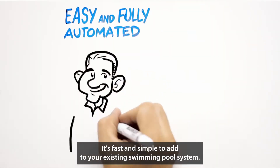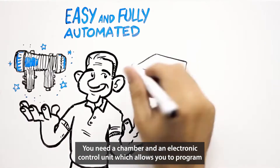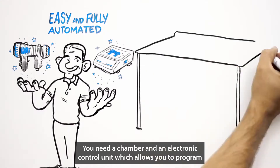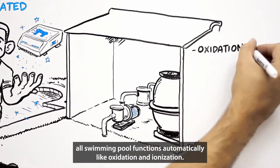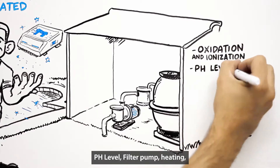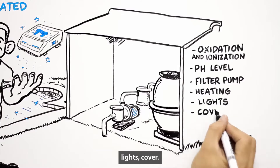Easy and fully automated. It's fast and simple to add to your existing swimming pool system. You need a chamber and an electronic control unit, which allows you to program all swimming pool functions automatically, like oxidation and ionization, pH level, filter pump, heating, lights, and cover.